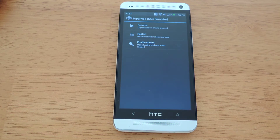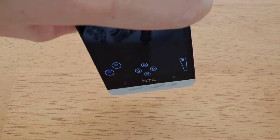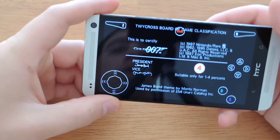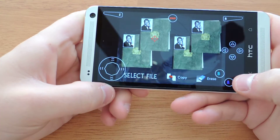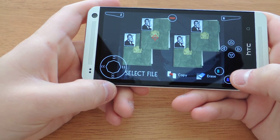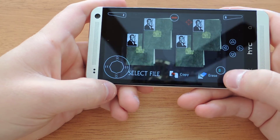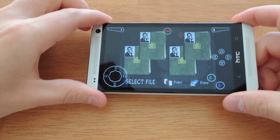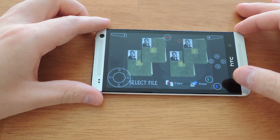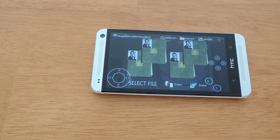There is only a landscape mode on this, and it's a bit tricky just because of the layout of the N64 controller, as you can see. So you may want to get a third-party controller if you play this a lot. If it's just for casual use, the on-screen controls are okay.